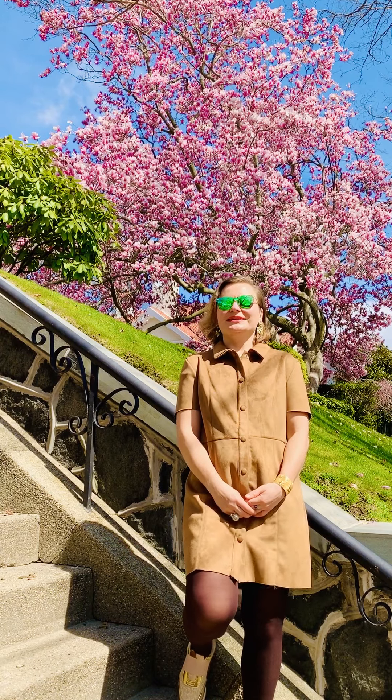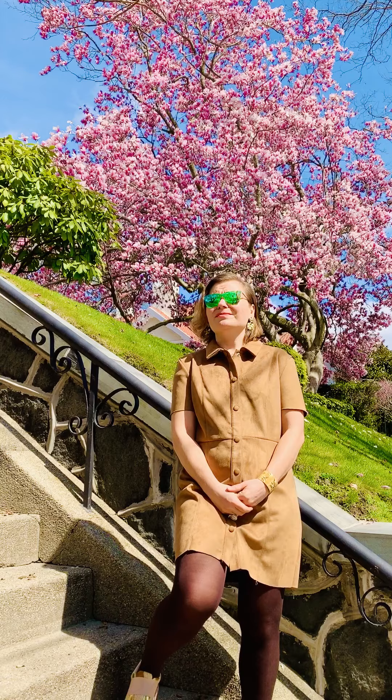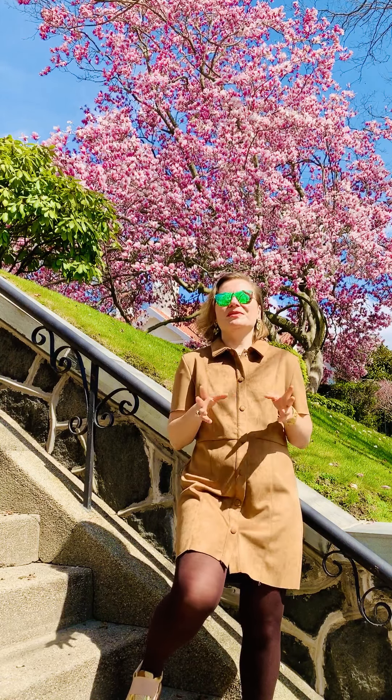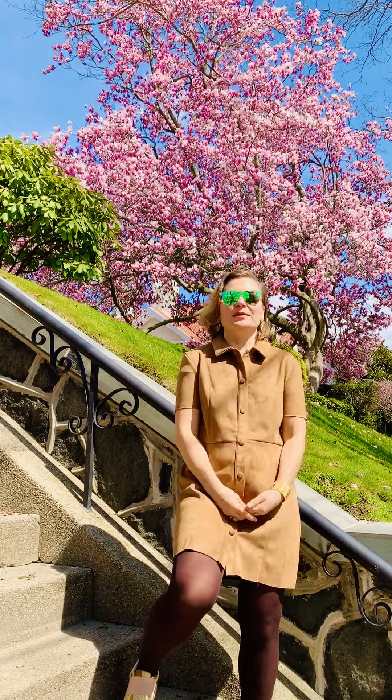Hi everyone. Another beautiful day out in the sun. It's a perfect spring day. I just wanted to say hello to everyone in a quarantine way. It's really something unprecedented that is happening around the world, and for me the most important thing that keeps me going is just to stay positive and productive and just keep on going.